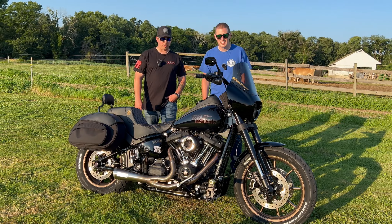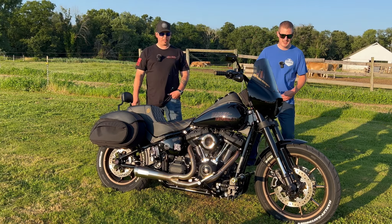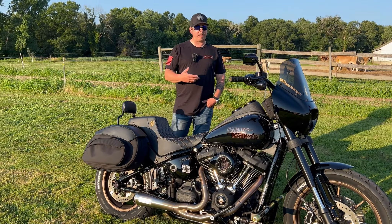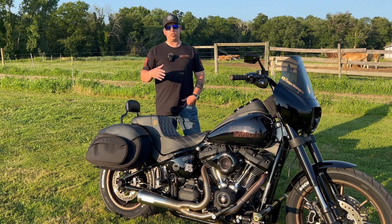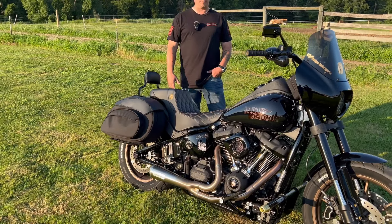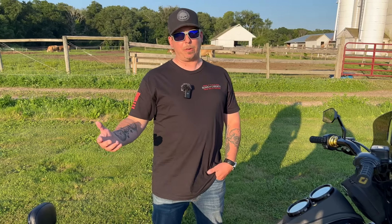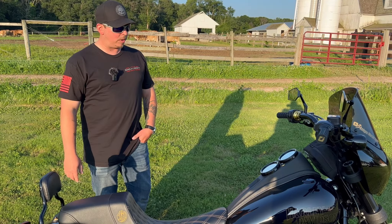It's a 2020 Low Rider S on the new Softail platform, after they discontinued the Dyna Low Rider S. The first ride I ever took on this bike is what sold it for me. The changes they made to the Softail platform — how it made the bike feel so much more light, nimble, and responsive — sold it for me. This has been my favorite bike I've ever owned. I've had quite a few before this — sport bikes, other Harleys — this is definitely my favorite.